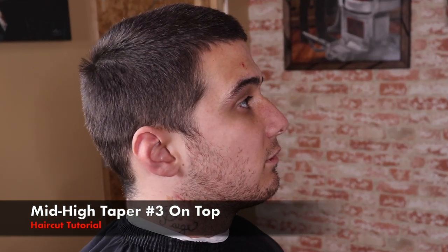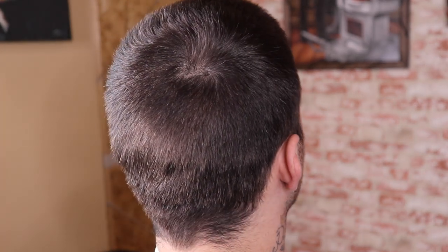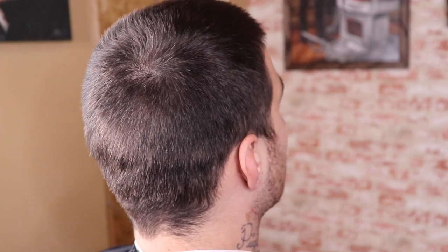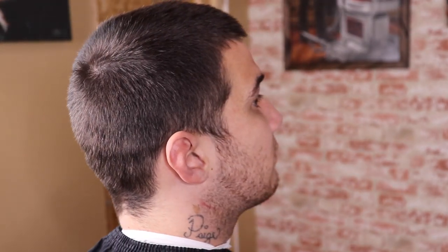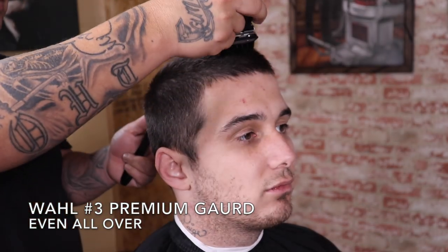What's up, it's your boy the barber coming back at you with another haircut tutorial. In this video I'm gonna be doing a mid-high taper with a number three on top. Typically I like to begin by brushing or combing out my client's hair, but clearly there's no need for that so I'm gonna jump right into it.